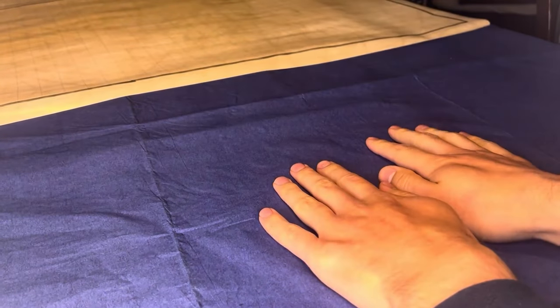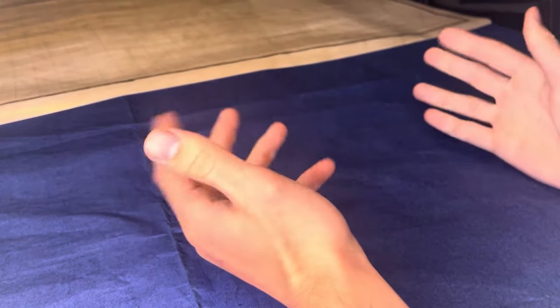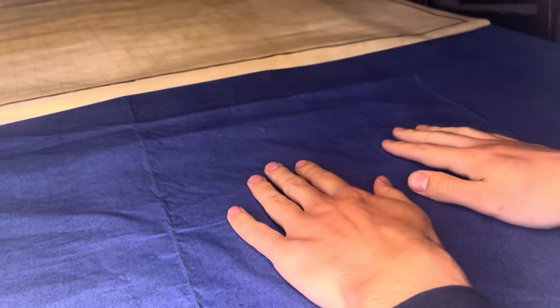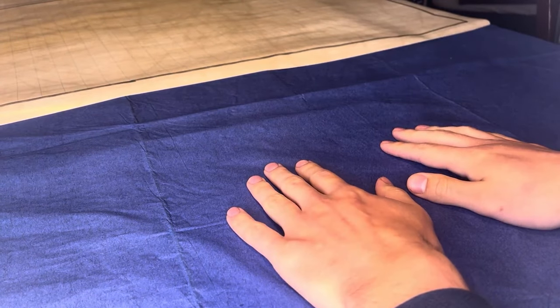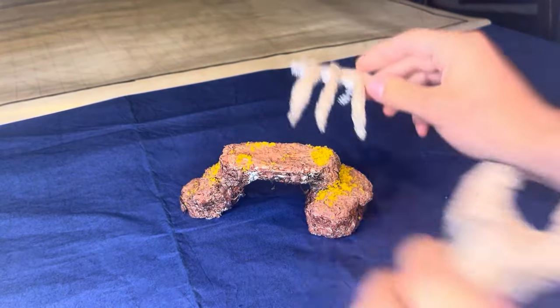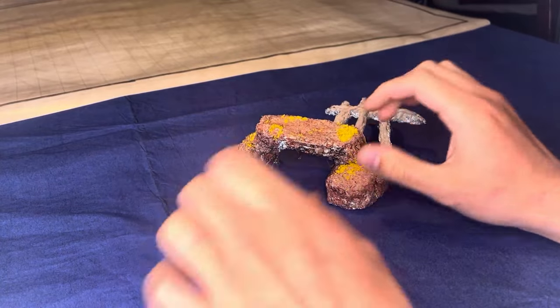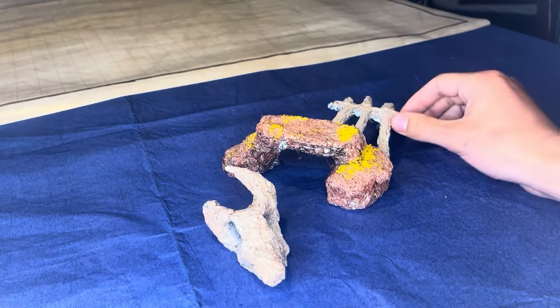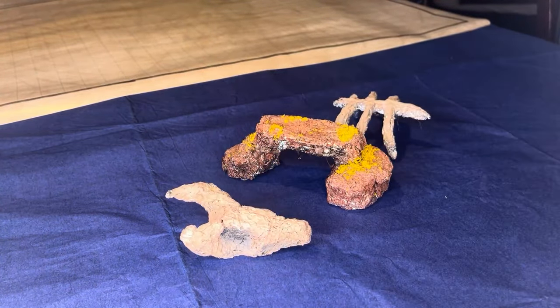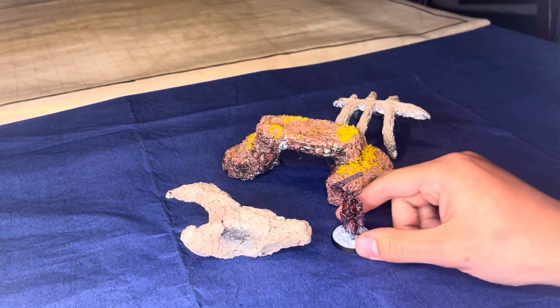Ba-bam! We've moved locations. And also, we're doing this live — these are my real hands. We are making some terrain out of tinfoil, as we have already talked about. This is Weta's dirty little secret. I've also grabbed my Felgore Captain as a scale reference.